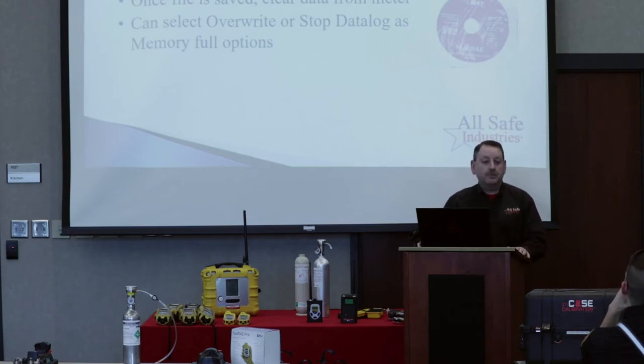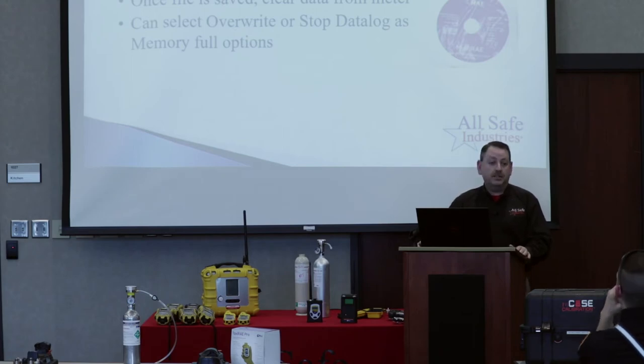You'll need a program called ProRay Studio 2. You can download it free from RaySystems.com, or use the CD that came in the box. Since not many new computers have CD drives, the latest version from the website is usually easiest. ProRay Studio 2 lets you download data and reconfigure both your instruments and your cradles.